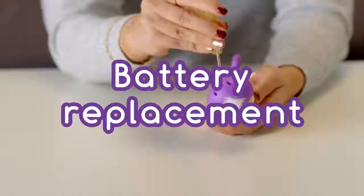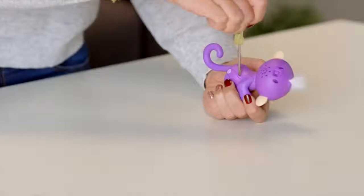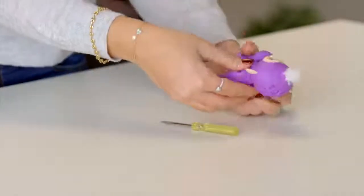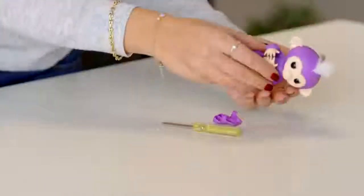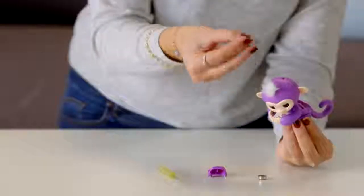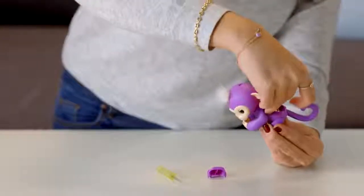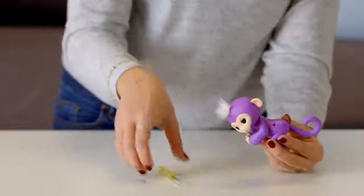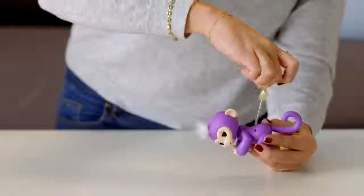Changing batteries is a breeze! Ask an adult to unscrew the battery compartment located on your Fingerlings' back — you'll need a small screwdriver for this task. Then remove the batteries with your fingers. If you have trouble removing the batteries, try holding your monkey on its back and gently tap the front of its body. Next, carefully insert four fresh LR44 batteries. The battery direction should match the polarity shown inside the battery compartment. Remember not to mix old batteries with new batteries, and be sure to use batteries of the same type. Replace the battery cover, being careful not to over-tighten the screws.